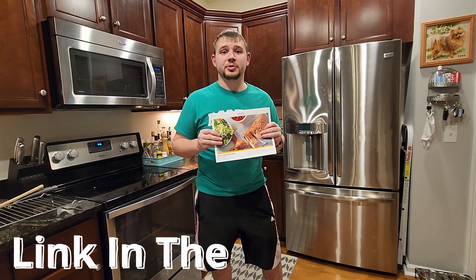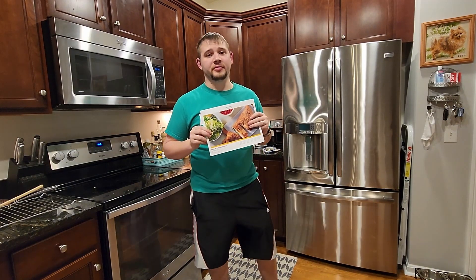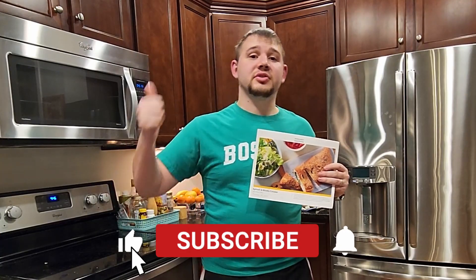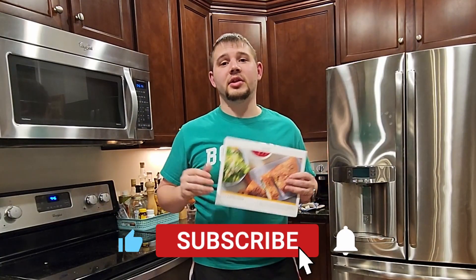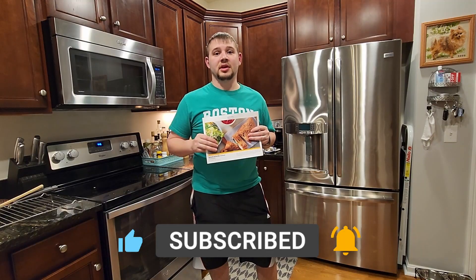As always guys, if you'd like to give Marley Spoon a try, there's going to be a link down in the description that will give you a great deal and also help support the channel. If you did like this content, make sure you smash that like button, hit that subscribe button, and turn on notifications so you get more content just like this. And if you did like this video, you'll probably like these videos right here as well — and with that said, I'll see you in the next video, peace.